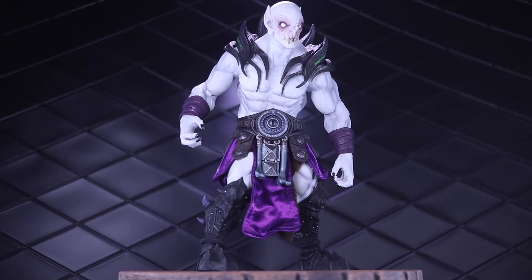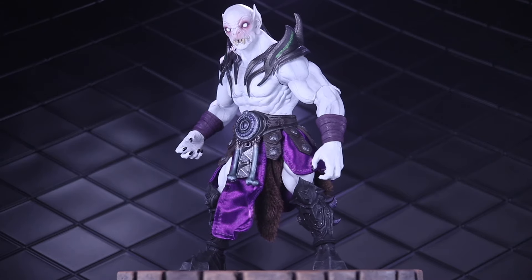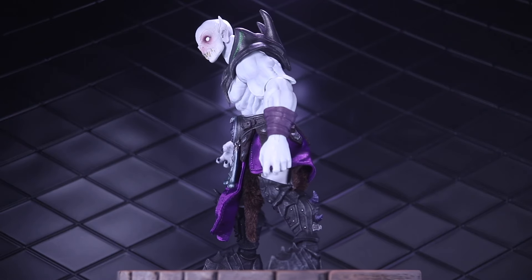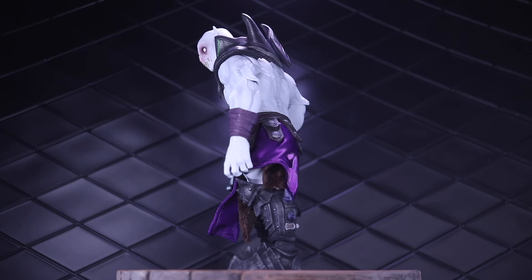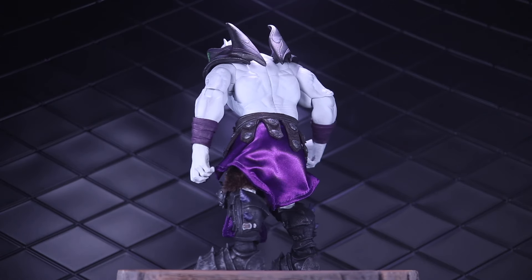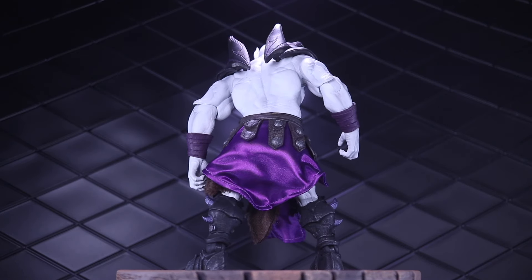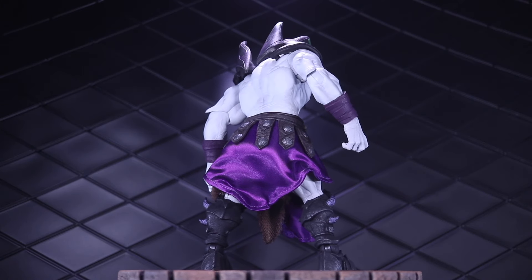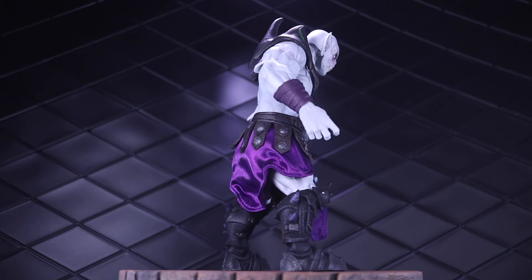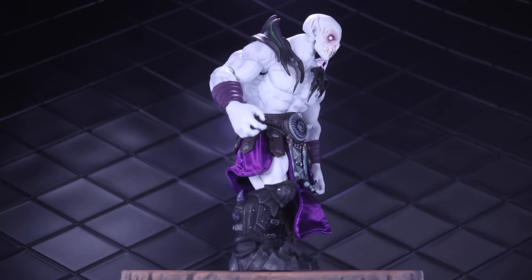For a couple part swaps — I took the Decebalus figure and used the purple skirt, the purple arm wraps, and the shoulder armor from Azahazar. I think this does a really good job of bringing Decebalus closer into that Alithia's brood kind of purple colorway. He does actually have some purple on his boots too, so it is a really nice match. I could see myself keeping Decebalus in this configuration — it's a really nice look.